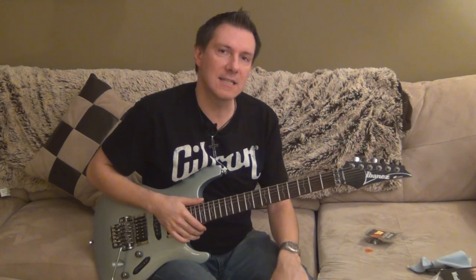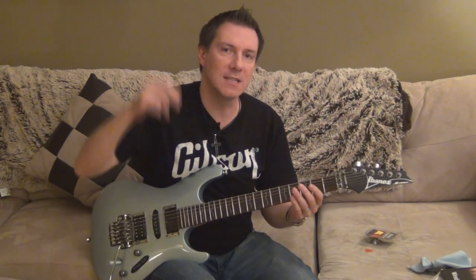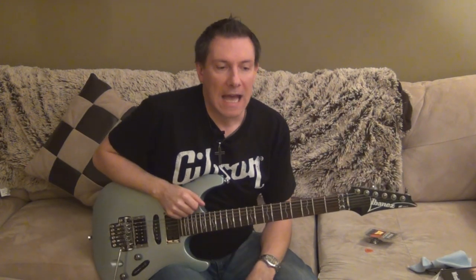So this is the review for the S470. If you have any questions, please ask me below and I'll answer any questions you have about this beautiful guitar. And that's it — I'll see you in a bit. Take care. Bye.